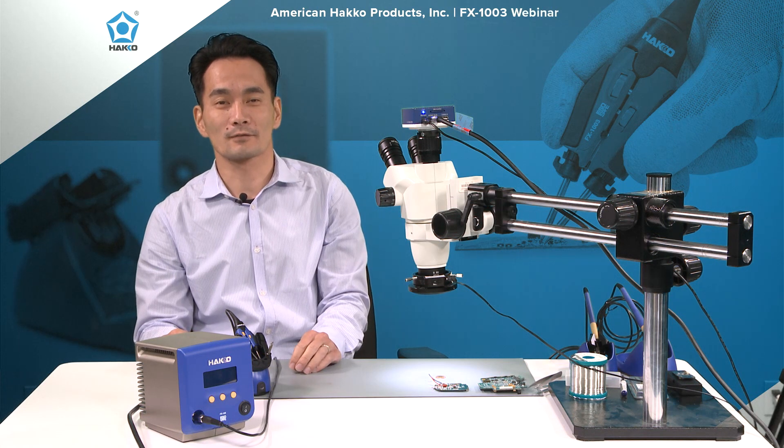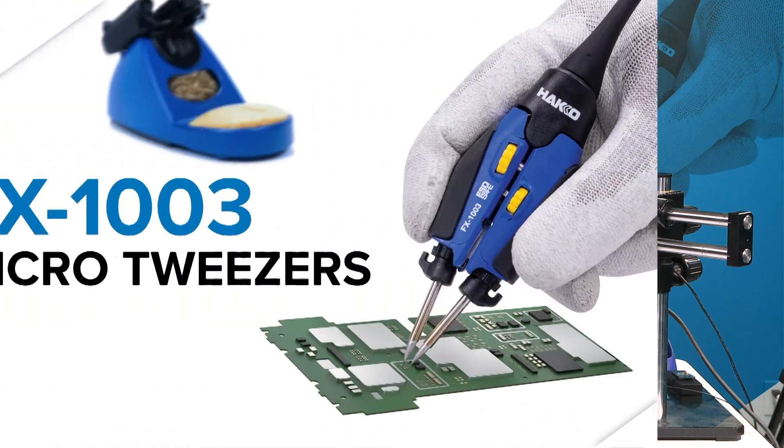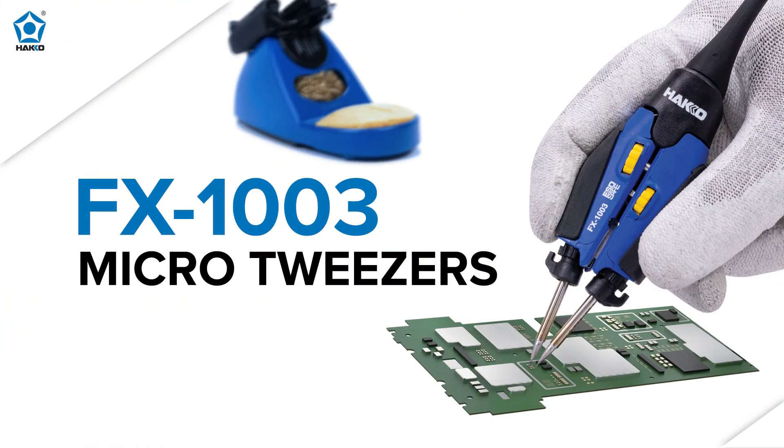Hi everyone, thanks for joining us for another episode of Ayan Hakko. My name is Kenta and today I'm excited to introduce a new product that will be available starting next month — it's called the FX1003 Micro Tweezers.